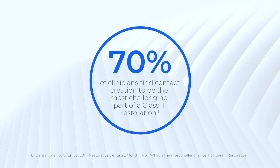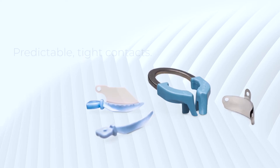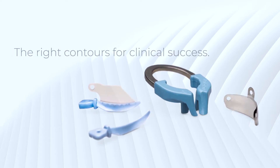Did you know 70% of clinicians find contact creation to be the most challenging part of a class 2 restoration? The Paladin V3 system is an innovative sectional matrix system that delivers predictable tight contacts and restorations that accurately replicate the natural tooth anatomy.